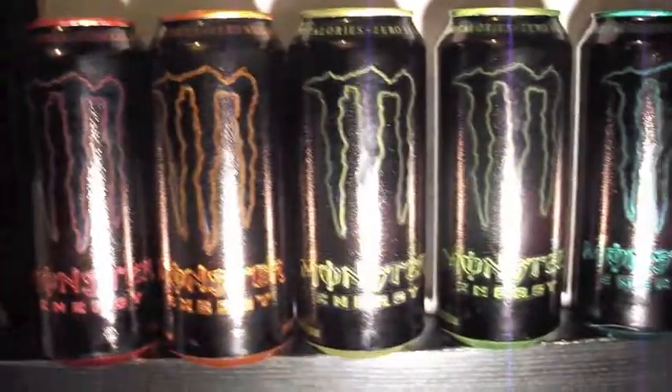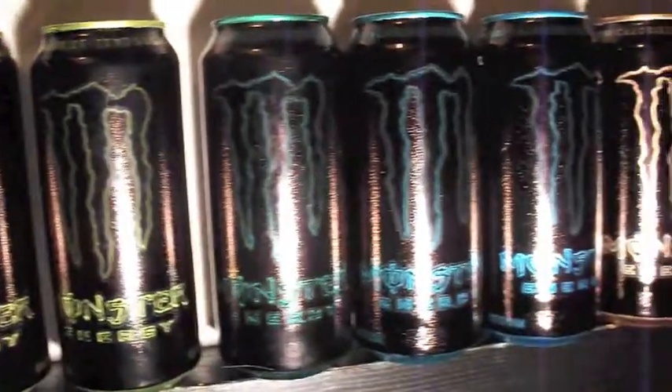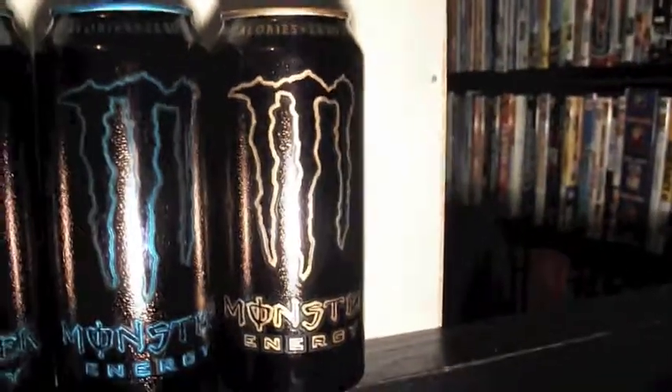orange, yellow, lime green, kelly green, turquoise, light blue, and gold.